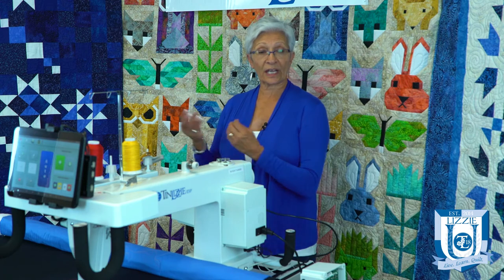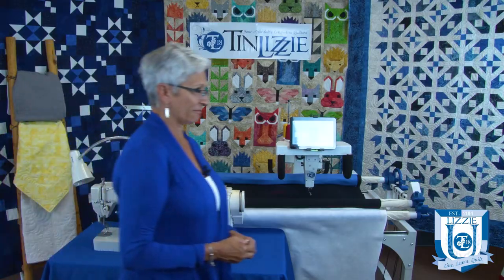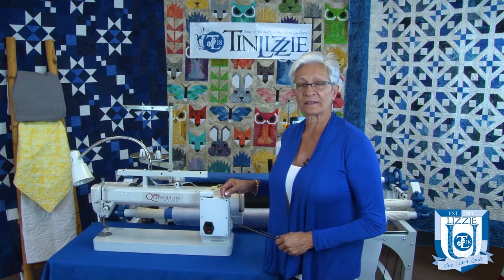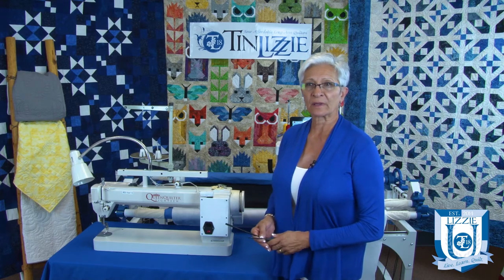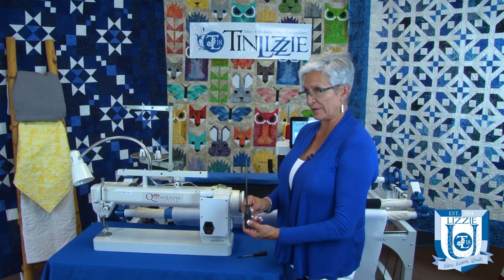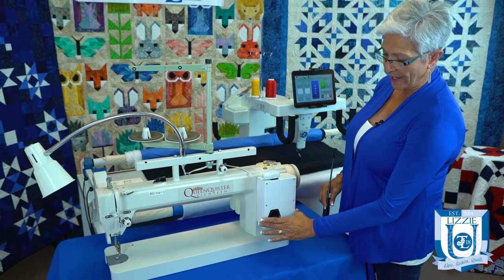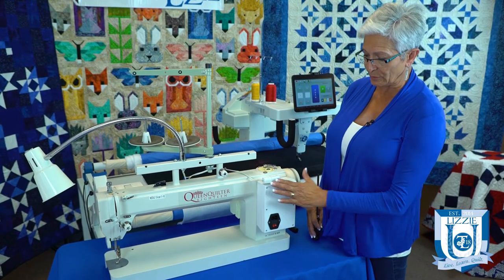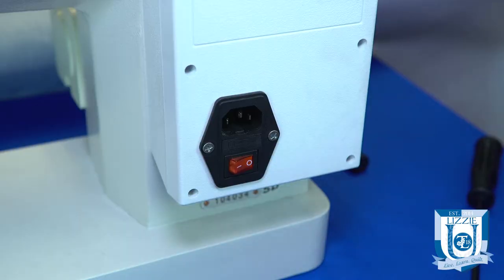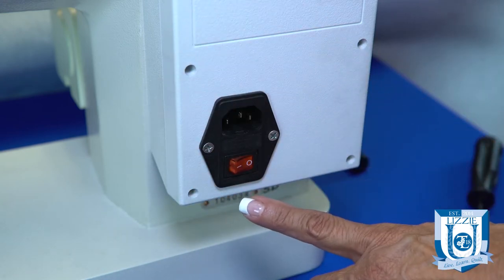Now let's move over to the other models and I'll show you where those fuses are. For all models that are not ESPs, this is how you would change the fuse. For these models I prefer the larger screwdriver — it makes it a lot easier. This is your power supply. On other machines this box will be in different configurations or a different place, but this part will be the same on every power box, and this is where your fuse will be located.